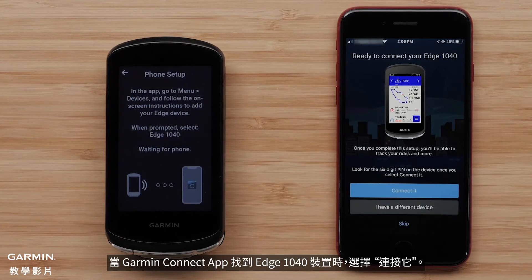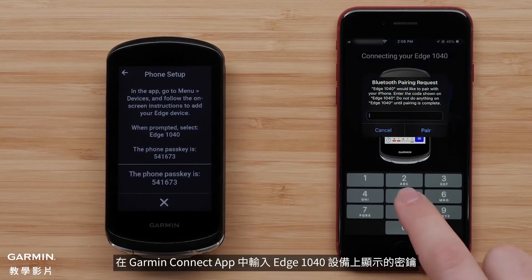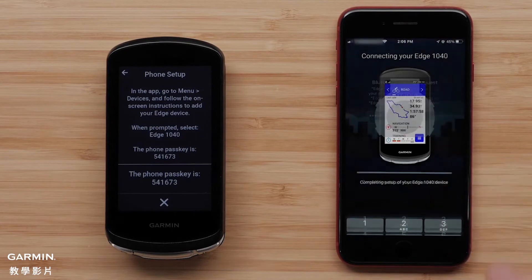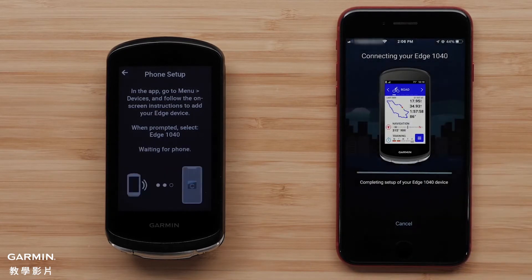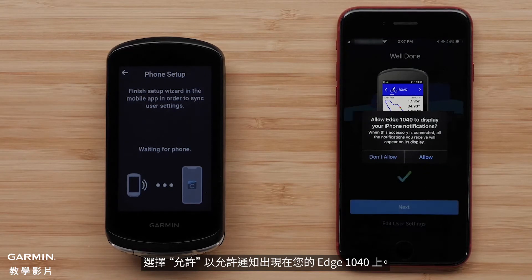Select Connect It when the Garmin Connect app finds the Edge 1040 device. Type in the passkey shown on the Edge 1040 device into the Garmin Connect app and select Pair. Select Allow to allow notifications to appear on your Edge 1040.